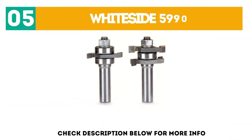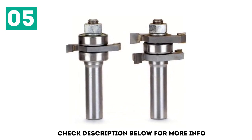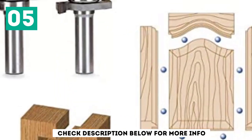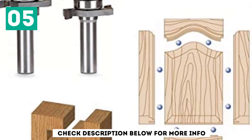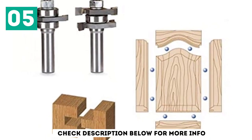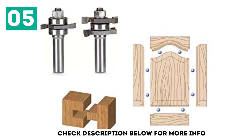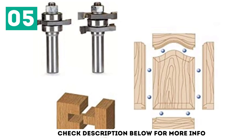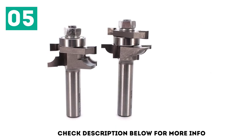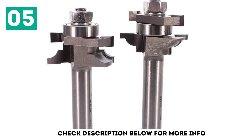At number 5: the Whiteside 5,990. While many stakeholders in the woodwork community swear by Freud and its products, many also feel that Whiteside stands right up there beside Freud. Whiteside certainly did not skimp on the quality with this product — it packs a punch of precision and durability. The Whiteside 5,990 bits are carbide-tipped and forged with precision in mind, able to hold their own at high RPMs. The quality is high here, as the 5,990 holds its own on plywoods, softwoods, and hardwoods, all the while maintaining its sharpness through even the most daunting projects.